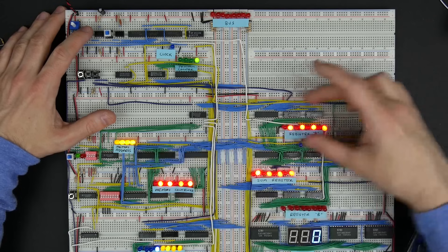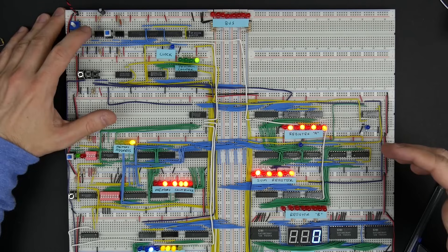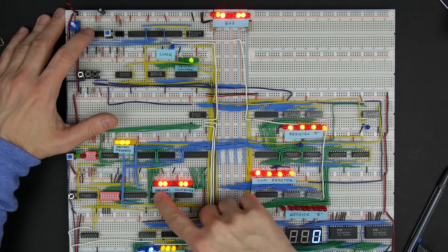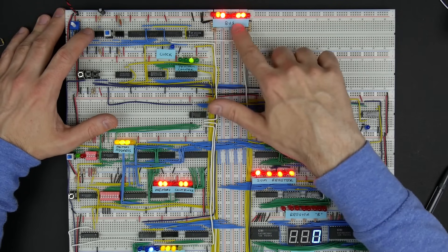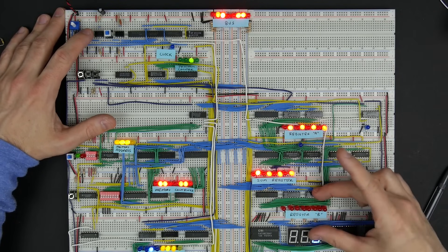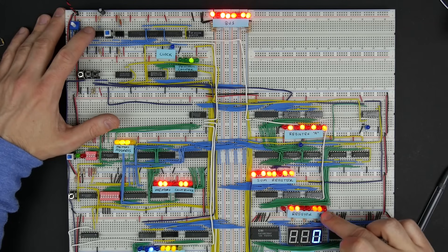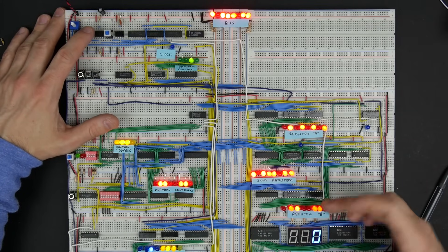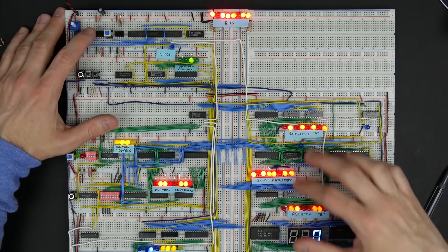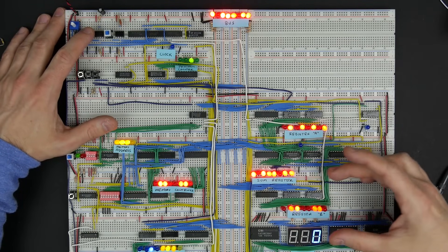It doesn't always have to be from memory to register A — it could be from anything to anywhere. Going forward a couple more cycles, we now have a different pattern in memory: 01100110, and you can see that's now on the bus. The way this is programmed, it's going to go into register B. I'll hit the clock again, and you can see now that 01100110 pattern is in register B — still transferred through the bus, but instead of going from memory to A, it's going from memory to B. That's a function of which register is reading from the bus at a particular point in time.